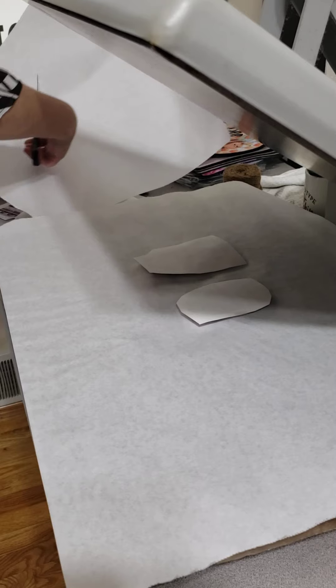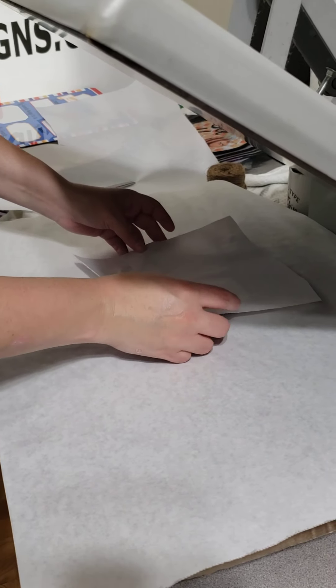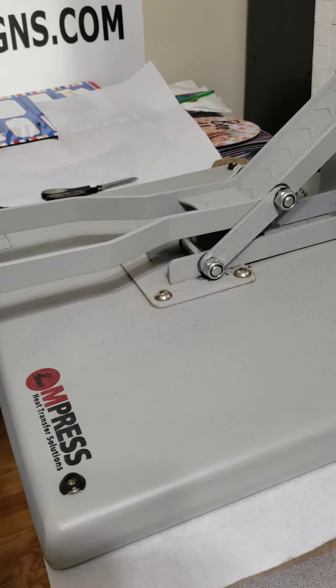Now I'm going to put a piece of butcher paper on top and we're going to press it at 400 degrees for 40 seconds. I have mine set to 60 but 40 should be just fine. Most of the time, anything that has this kind of material, you only need about 40 seconds.